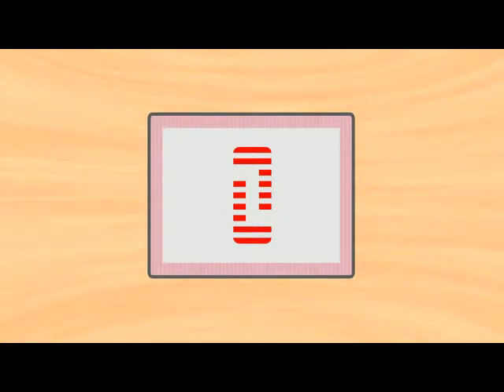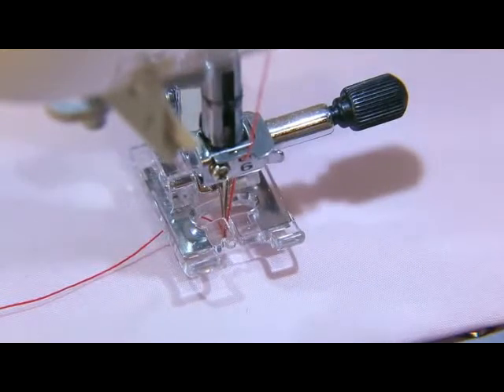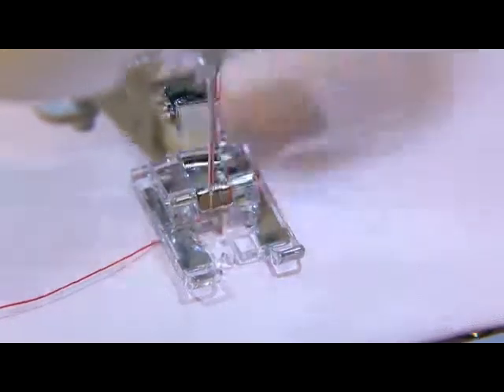Select 2-step buttonhole stitch. Bring down the needle on the sewing start point and lower the presser foot. Start sewing.